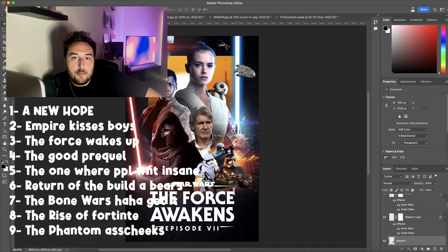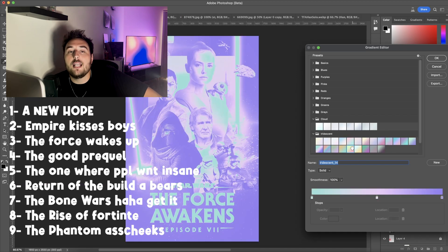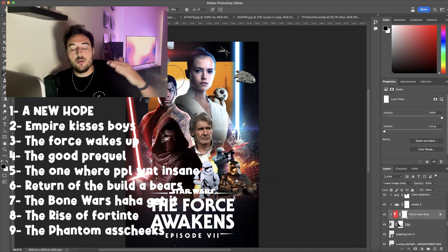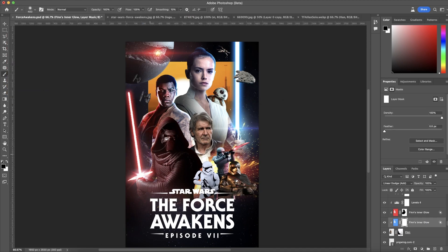1A, 1B. New Hope. Empire. Everybody knows. Everybody gets it. What am I going to say about these two amazing movies? Interchangeable. They're both great.